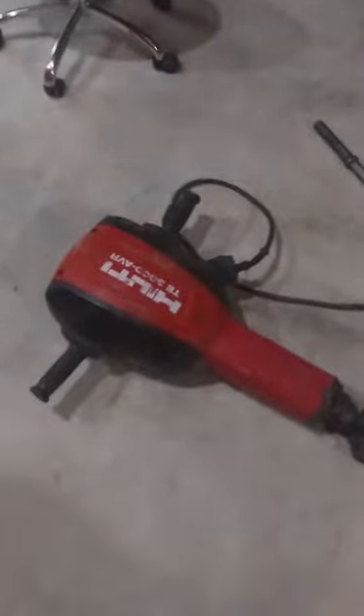So we finally decided to pull the trigger and get the jackhammer that neither one of us know how to use. And we're gonna start jackhammering up some stuff.